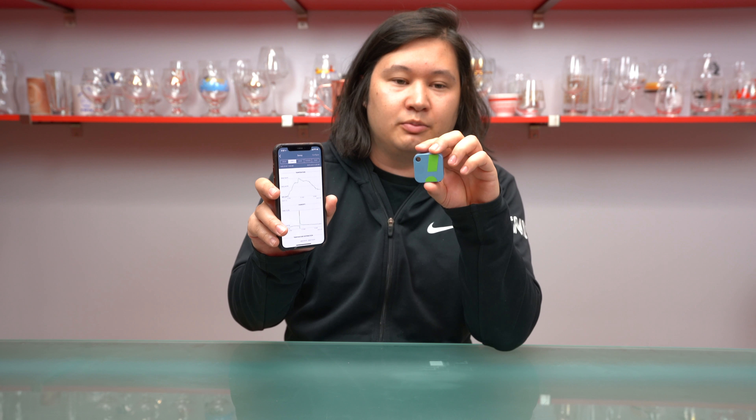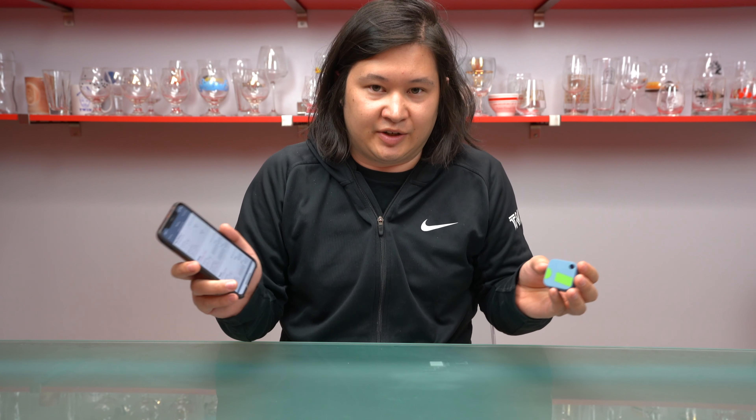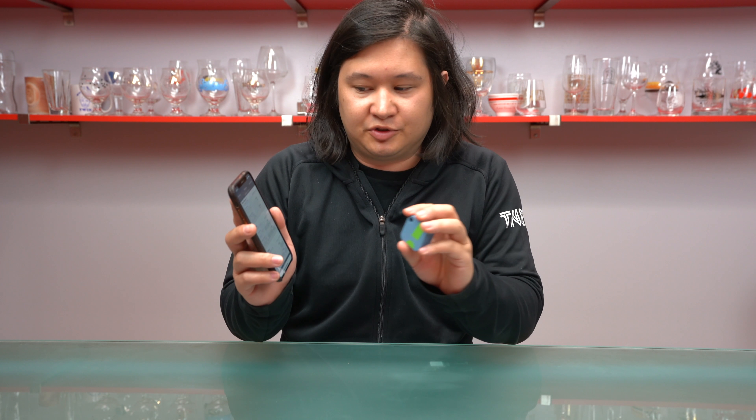Hi, it's Charlie Monado with halfwheel.com, and today I'm reviewing this device called the SensorPush — more specifically, the SensorPush HT1. It is a Bluetooth hygrometer, which means it measures relative humidity and temperature, which is important for cigars.